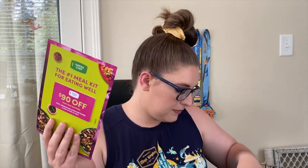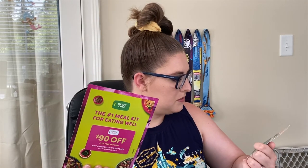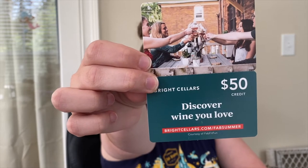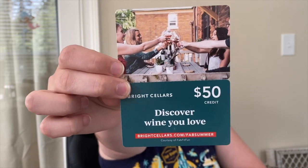Inside the magazine there are prices for all the things in our box. They also give you coupons — this one is for Bright Sellers, $50 off if you go to brightsellers.com/fab-summer and sign up. You can get $50 off your wine purchase. I have one particular bottle of wine that I like and I don't change wine ever.